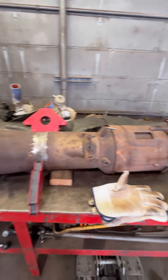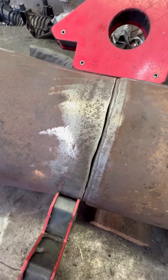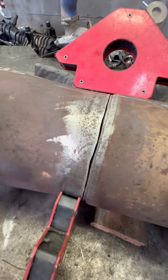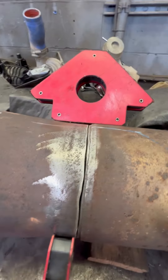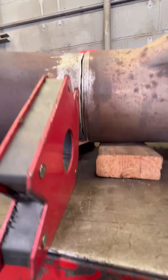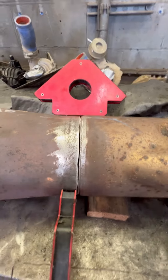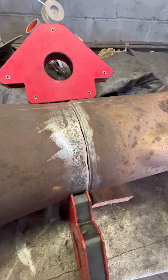Got it lined up about as good as it's gonna get since they used the torch. Hit it with the flap wheel to try to get it as flat as possible. We got a little bit of a gap — maybe a sixteenth of an inch — other spots are close, like on the bottom, but I can work with that.